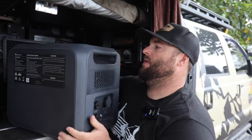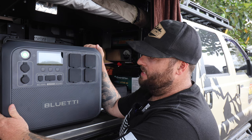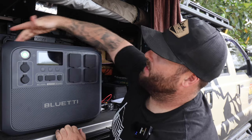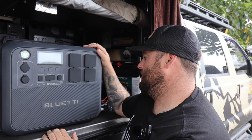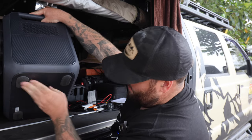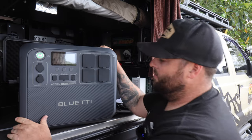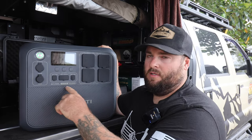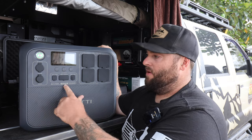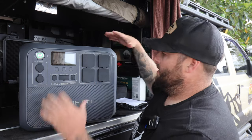The unit weighs 28.3 kilograms — close to 30 kilos to lug around. I think the fit and finish feels a little bit better than the Jackery. The Jackery has a big split mark down the centre where the case is put together. There's a vent on the side for cooling and big rubber feet on the bottom. With the capacity, 2400-watt inverter, and MPPT all built in, you're getting a lot in this unit — close to about 170 amp-hours.